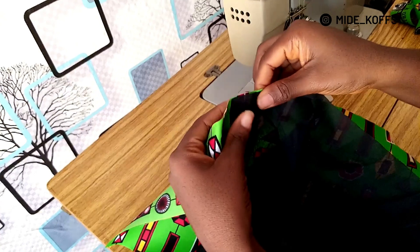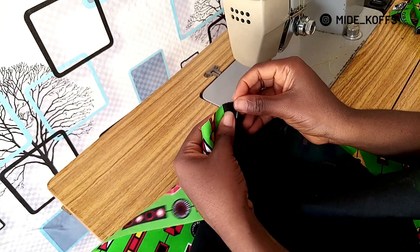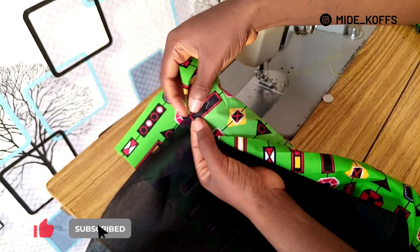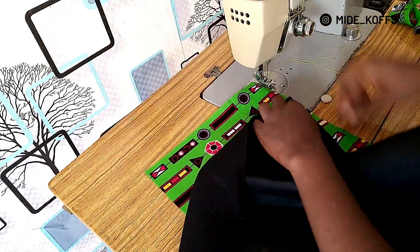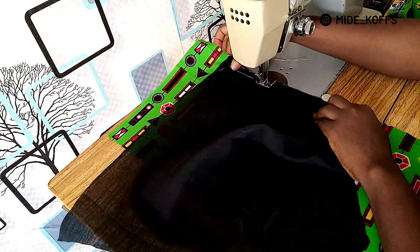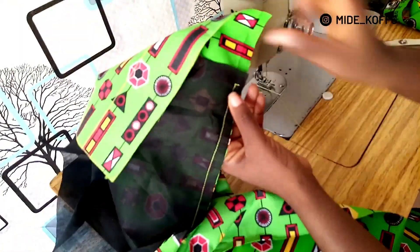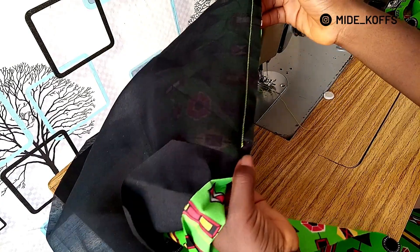You could hold it down with a pin. What you're going to do now is to sew it down from the point you notched to the other point. What you're going to do next is to slit it at the starting point and at the end point.